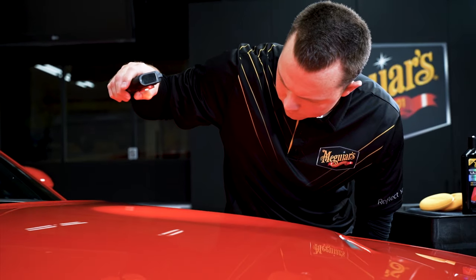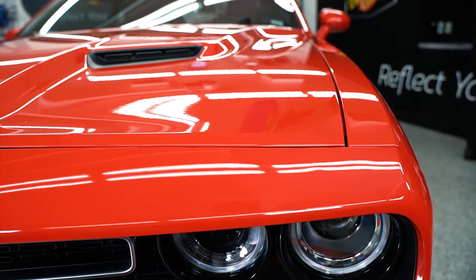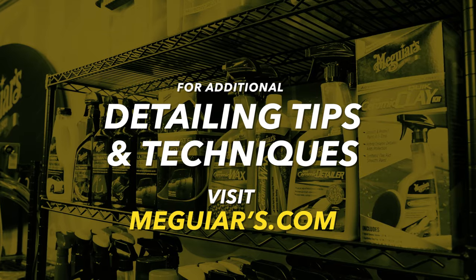And there you have it. With the right products, accessories, and techniques, you can get amazing results doing a multi-step system and you don't have to use a machine. For additional detailing tips and techniques, visit Meguiar's.com.